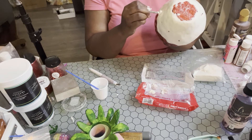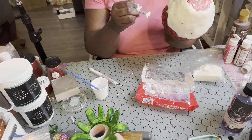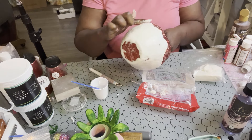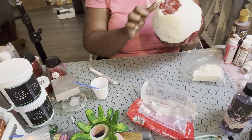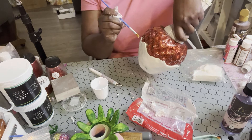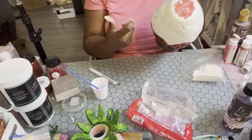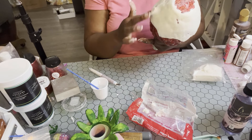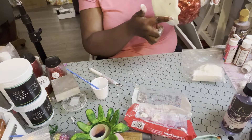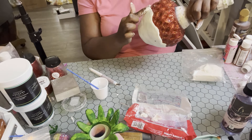I didn't have time to do all the things, and I had to restrain myself from printing another strawberry and doing another one because orders are out, I'm trying to get tutorials done, and sub boxes are due in two weeks. But I am really excited to see y'all's. If you make one and were inspired by me, please go ahead and tag me on social media — I would really appreciate it.